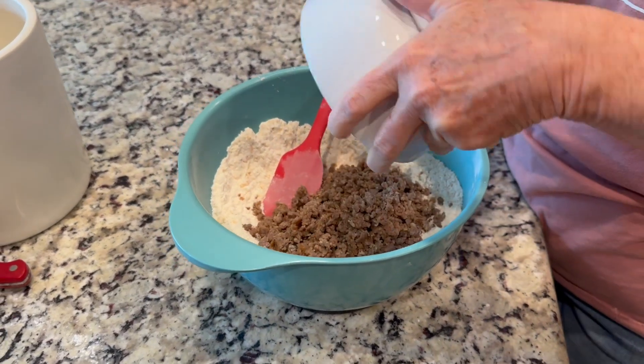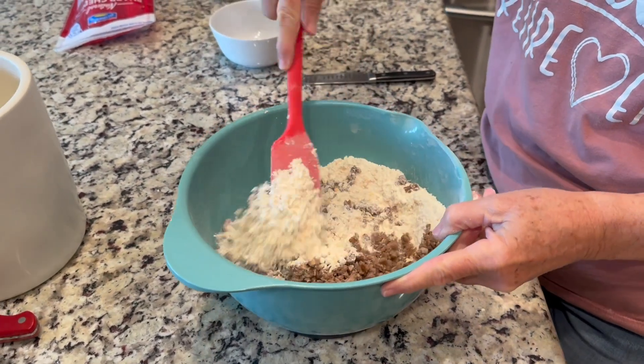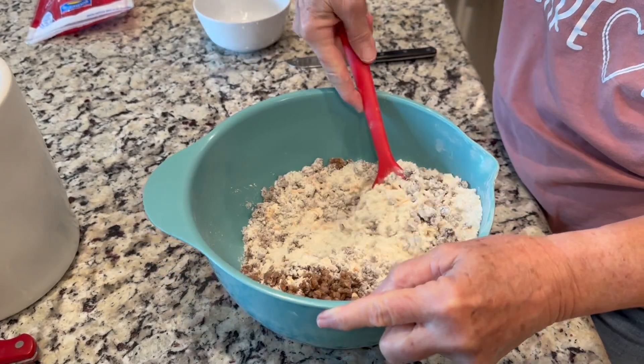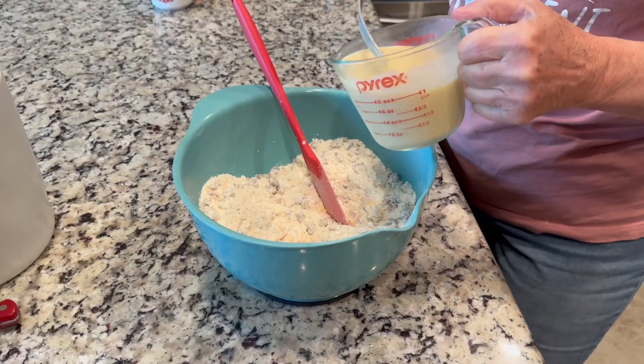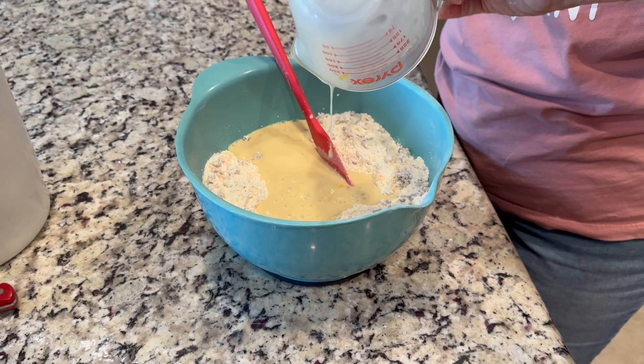To that we're going to add about a cup of cooked breakfast sausage that we've cooked all the way through, crumbled up as small as possible, and put in the refrigerator to cool down completely. We want it nice and cold for this.